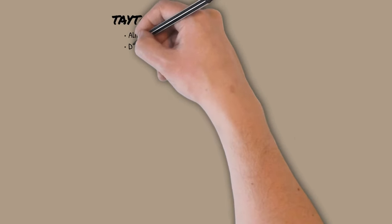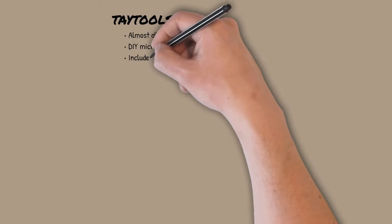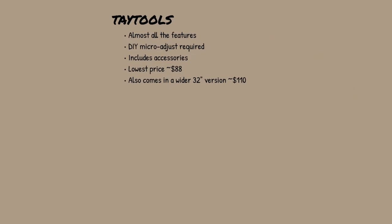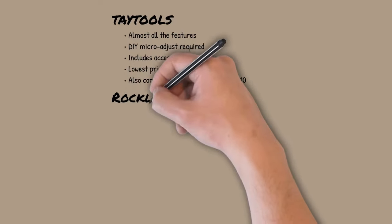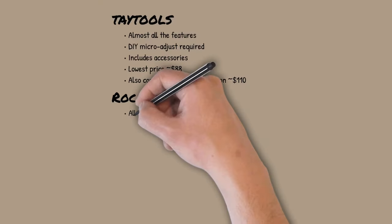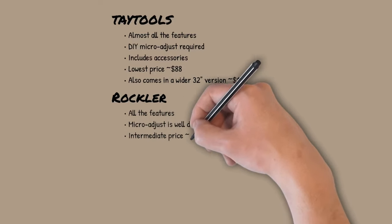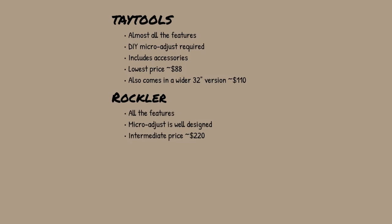Although I covered most of the advantages and disadvantages of each fence along the way, here are a few summary comments. The Taytools fence has all the features of the other fences except for the micro-adjust feature, and it's the only fence that comes with a feather board and stop block accessories. I reviewed the shorter 24-inch version in this video, although there is a longer 32-inch version available, and the Taytools fence is a bargain price either way. The Rockler fence has all of the features of any of these fences, and the micro-adjust feature is far superior in my opinion because it allows the main fence structure to stay securely fixed to the table while using the micro-adjust. Although it's double the price of the Taytools, the micro-adjust feature might justify it.